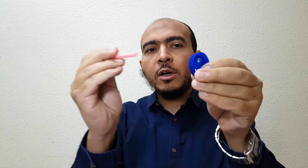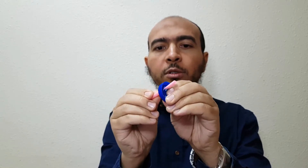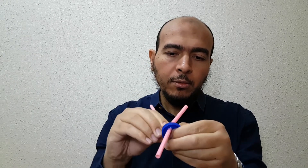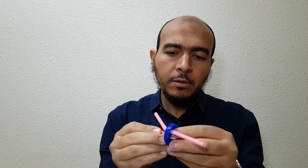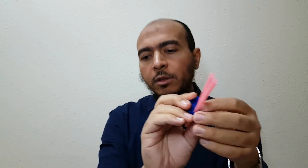Now put a straw inside each hole, like this. Try to do it like that — put one here and another one in the other hole. Be careful. Now we have the two straws in the cap.